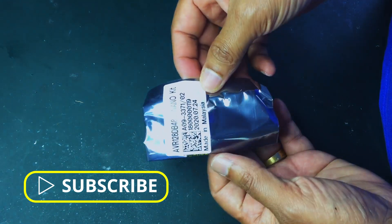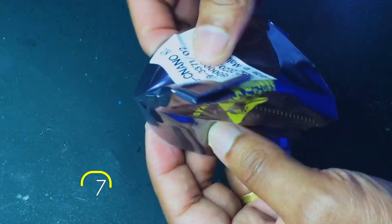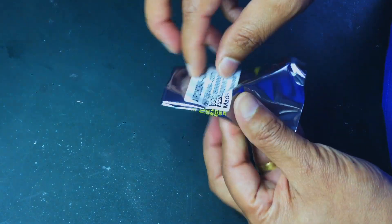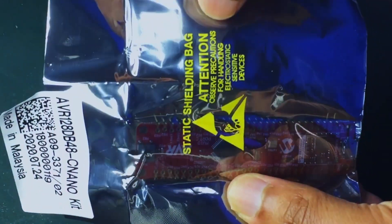The board is nicely packed inside an anti-static bag — a static shielding bag. Let's open it up.